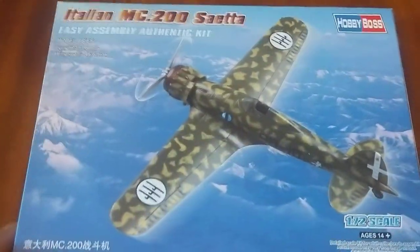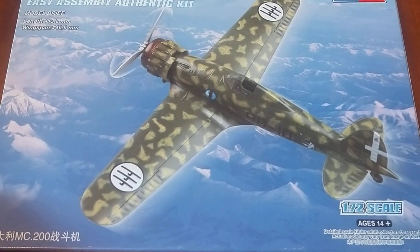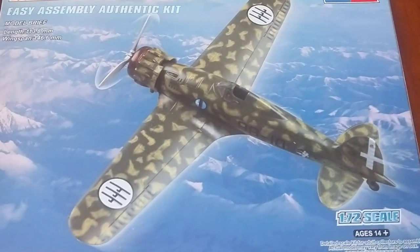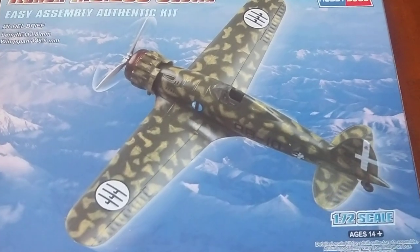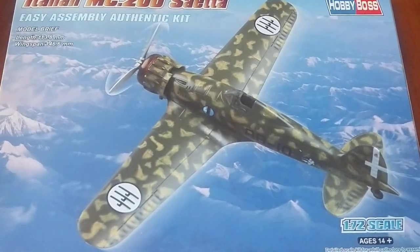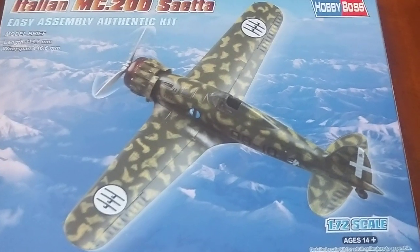There you go — jump cut back to the closed box. Nice little plane. Recommend it, even if it's just your first time into the Italian stuff. Highly recommend it. Like the video if you enjoyed it, leave a comment — say if you've made any of these before, or if you've made the same plane from a different manufacturer. Subscribe to the channel to keep updated with the latest videos. Thanks, bye.